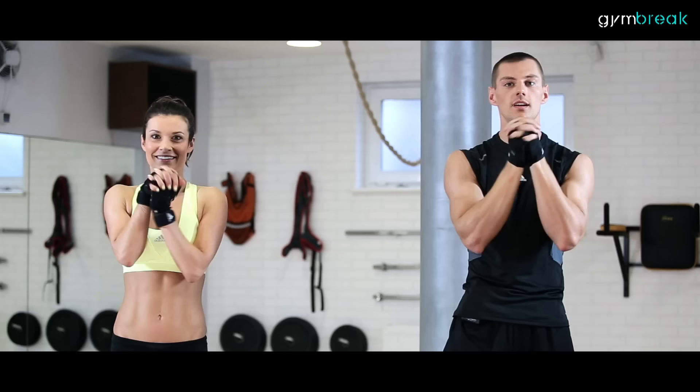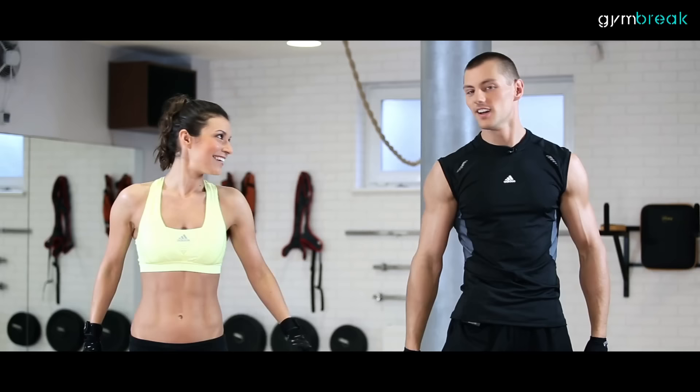Rozgrzewamy nadgarstki. Łapiemy się za dłonie, rotujemy ręce. Będziemy pracować w podporze, musimy je mieć dogrzane. Mamy koniec rozgrzewki. Czas zacząć właściwy trening. Do dzieła.